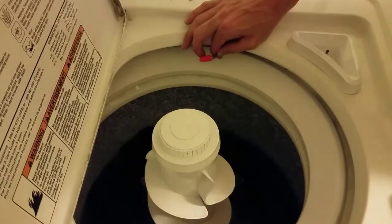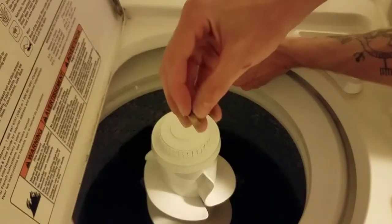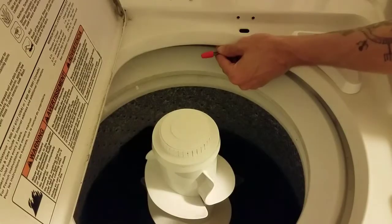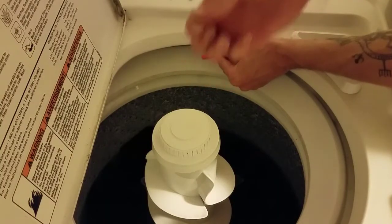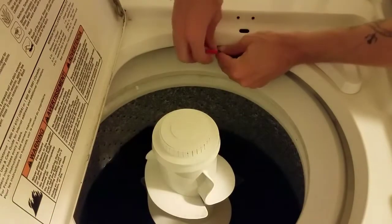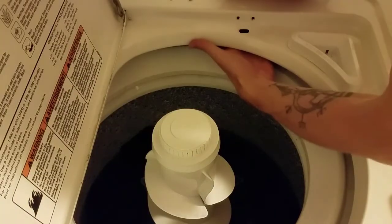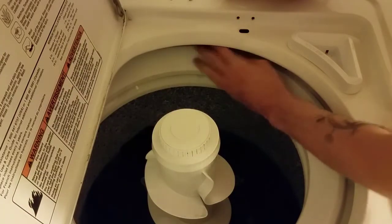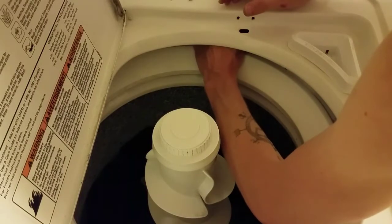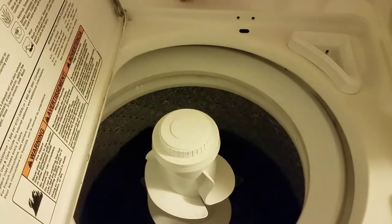Here we are with the final product. We've cut away our connections from the switch because there was really no other way to do it. We've removed what little bit of rubber compound there was around the wire, stripped our wires, and added our wire nut. We have a good, nice, tight, solid connection right there. We know we've got a ground wire in here, so we'll just reach back in there and tuck it behind that ground wire for now.